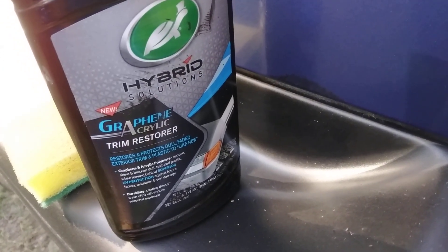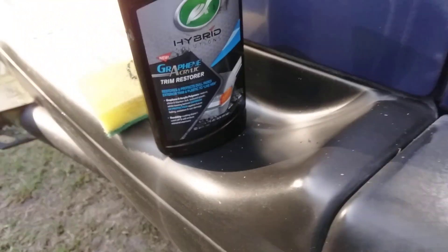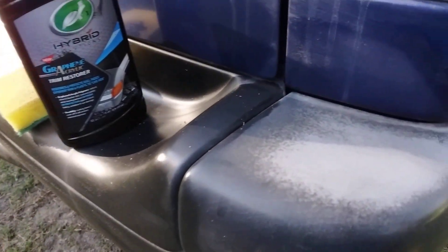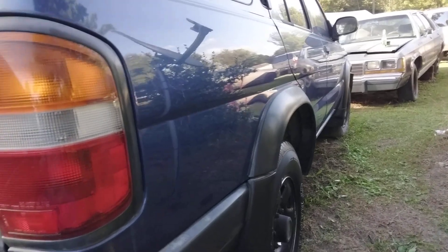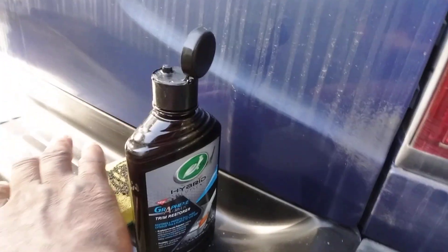So it says it restores and protects dull faded stereo trim, plastic to like new. It's for plastic, but I just kind of wanted to try it on metal. Alright, big boy Nissan Pathfinder. So let's get it man, let's see what it does on metal trim.